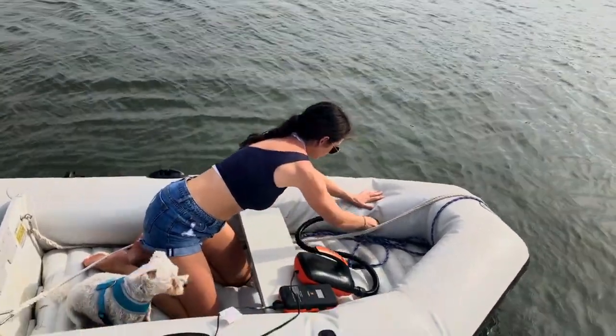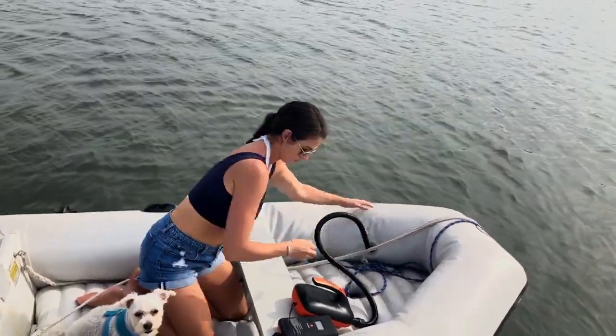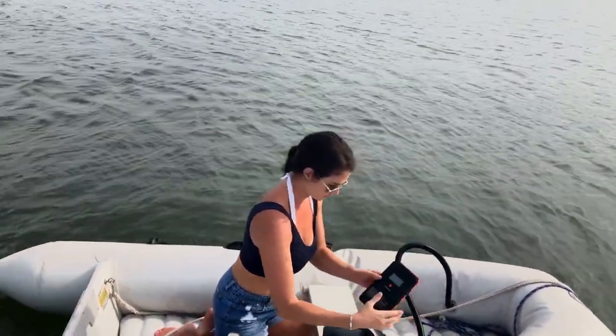You can also inflate your tender. Here I'm using the Porter Power because it's so much easier to just jump on and inflate.